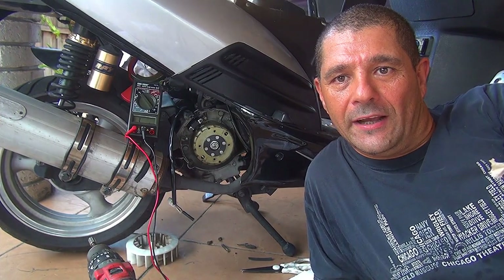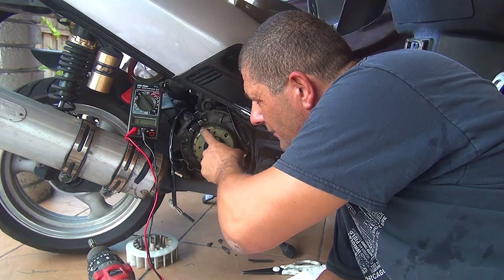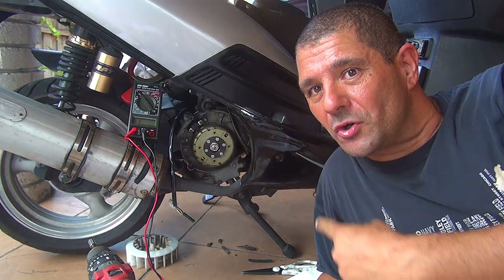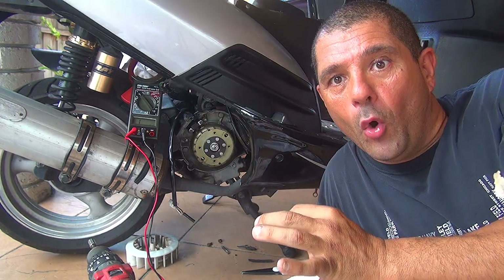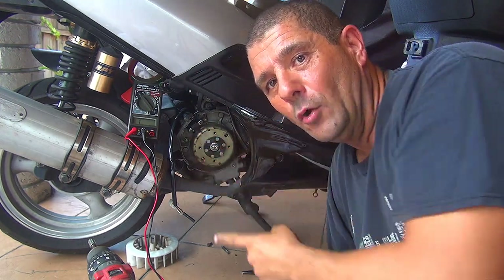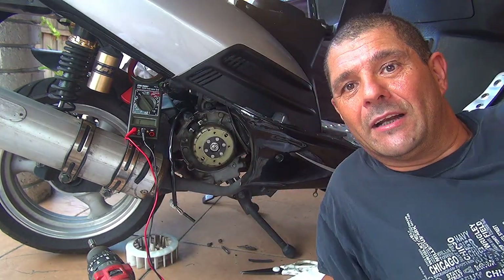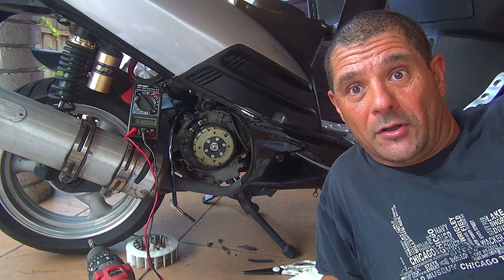Welcome to my video. Today I'd like to show you the pickup sensor. The pickup sensor is right here on top of the magneto of your scooter. When the magneto goes around, the sensor picks up the right specific point when the scooter's spark plug has to fire. So the pickup sensor up here will tell the spark plug when to fire.